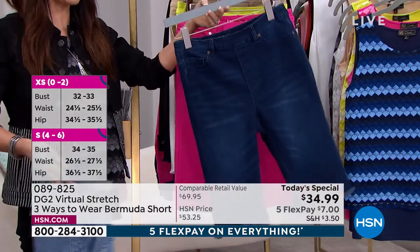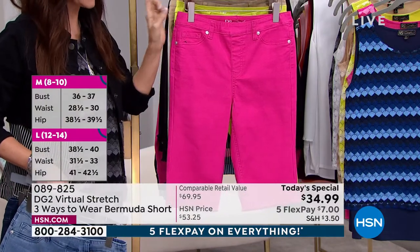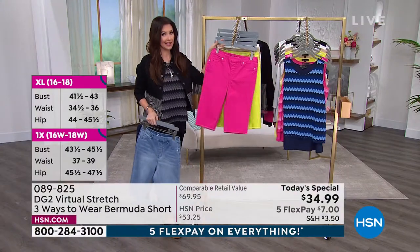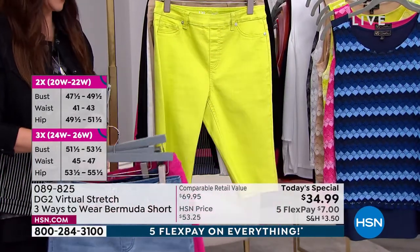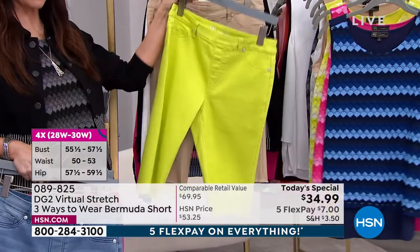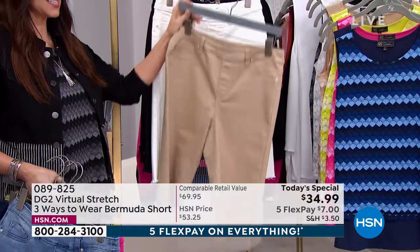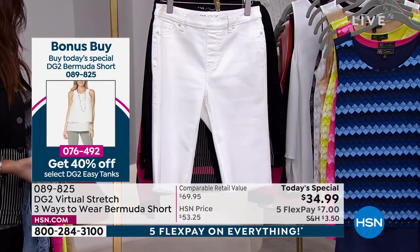Real pockets in the back and a nice rounded yoke to give you a little bum lift — that's your indigo. The chambray and the indigo are very popular. Raspberry is just about sold out, and in the coordinating top, we're practically sold out of that. You'll get 40% off the easy tank. We also have it in lime — love that electric lime — and the sand, which I like to call Hampton sand.